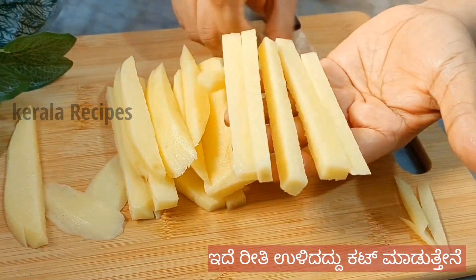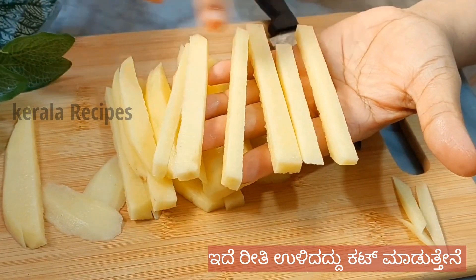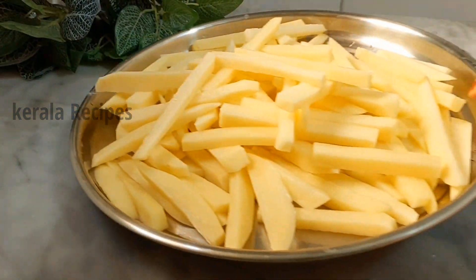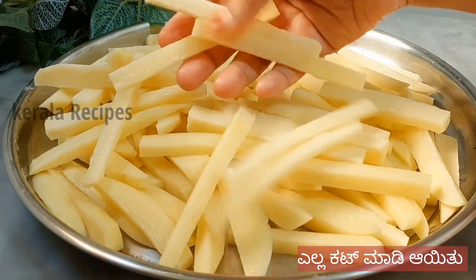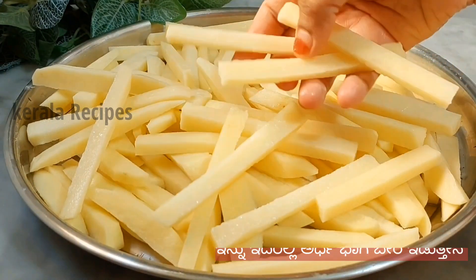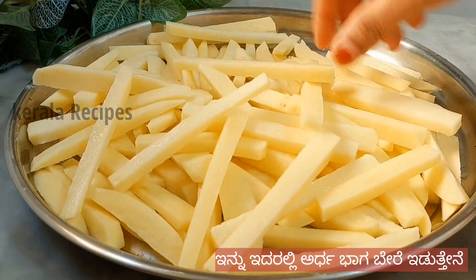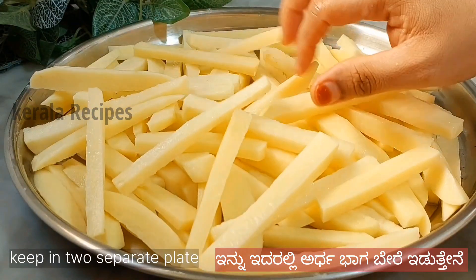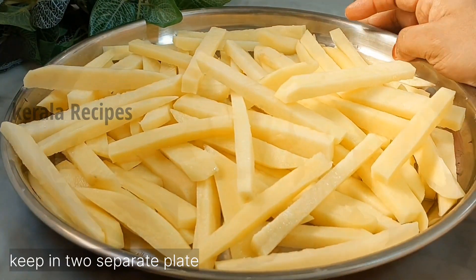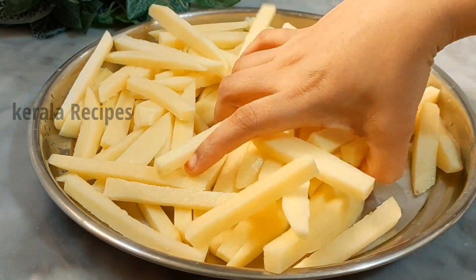Now I will cut the potatoes in this way. I will cut the potatoes in the pot. I will make the potatoes crispy. Now I will cut corn flour into the pot.